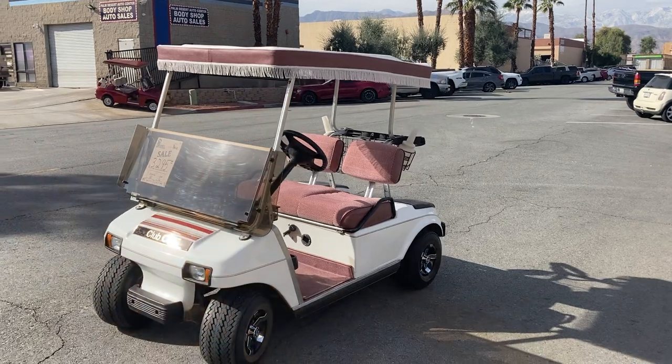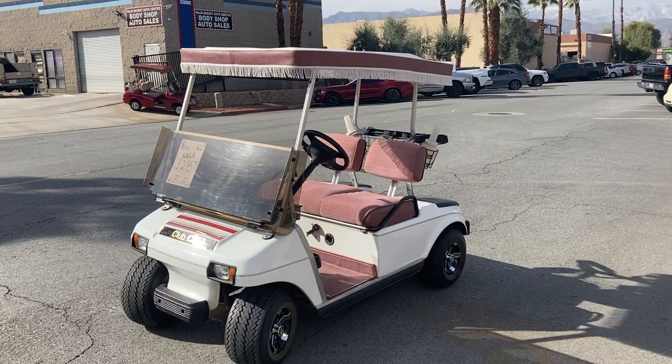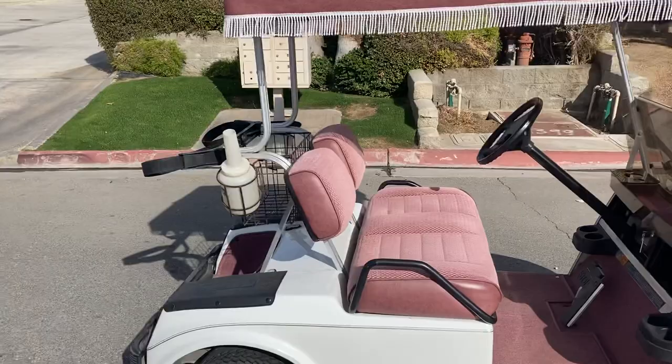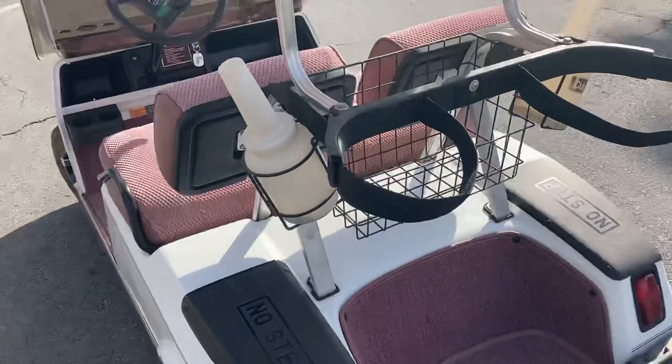Hi folks, welcome to M at Golf Cars virtual test drive. Here we've got the two-tone Club Car DS. It's in two-tone, with a nice mauve and white combo. You've got a sweater basket here in the back.